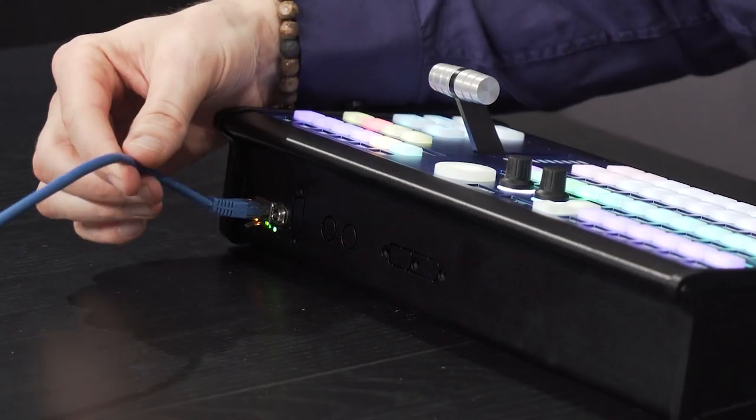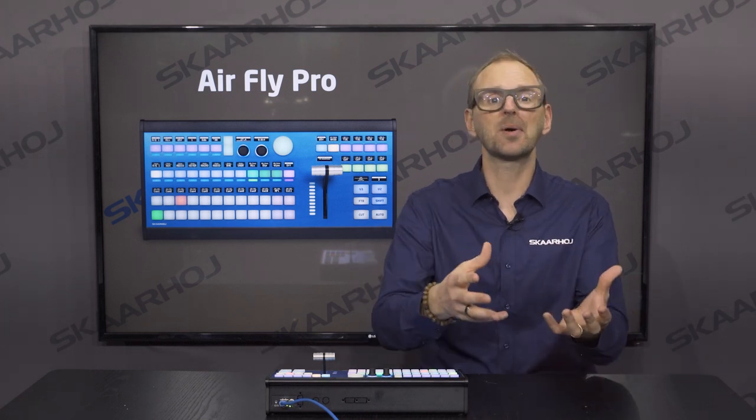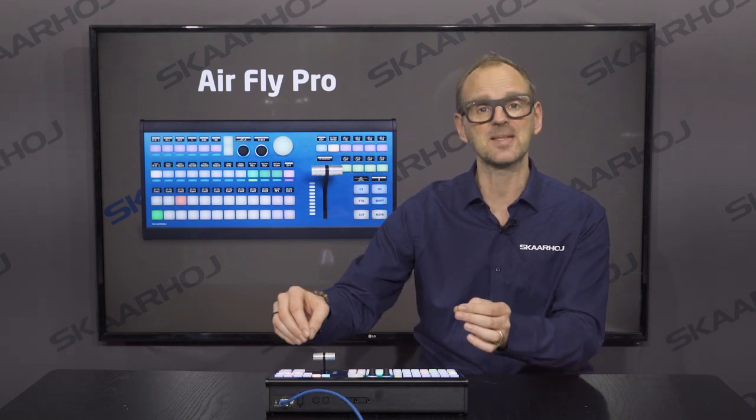One cable carries power and signals for as many devices as you control — your video switcher, your video router, your recording deck, cameras even. All of this is controlled with a single cable that carries the signals and the power.